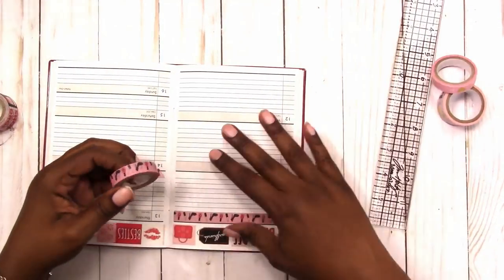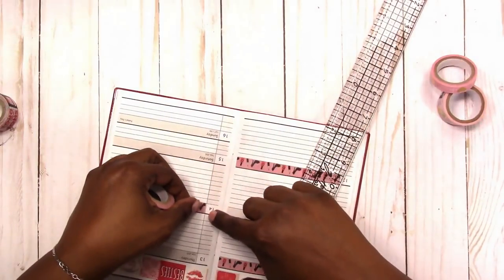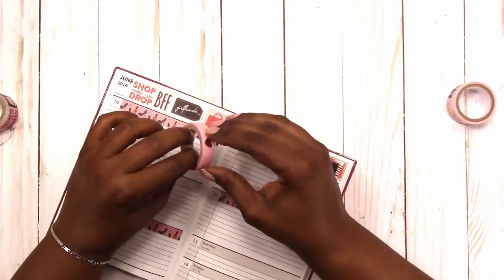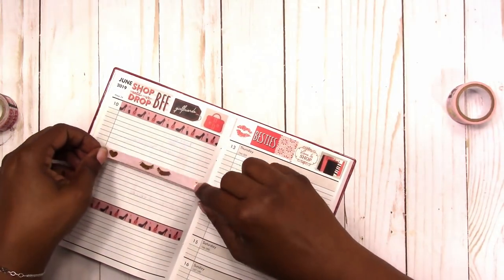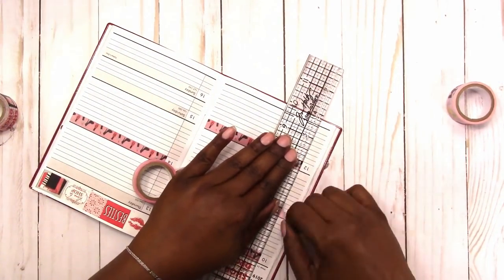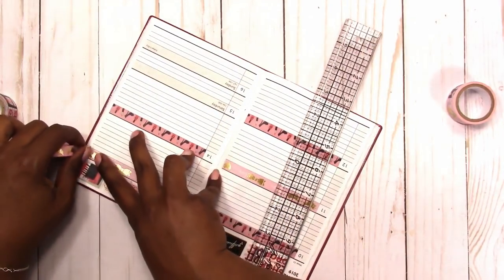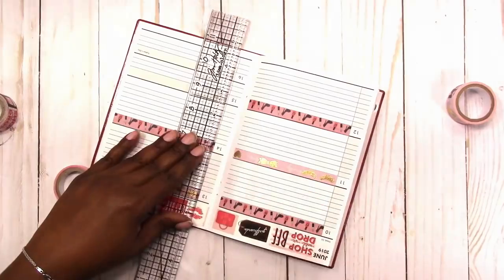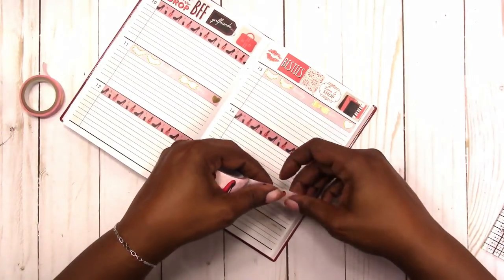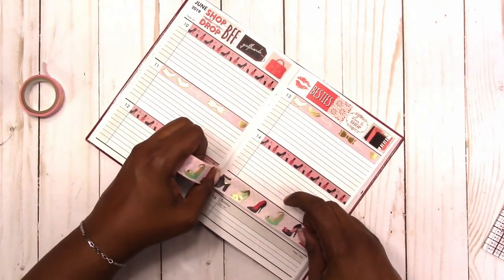I'm alternating the washi, so here I'm going to use this washi that has bows, hearts, and eyelashes on it as my alternate washi. It also brings in some gold foil. Here is some more shoe washi and it also has a little gold foil, so it helps tie in the plain shoe washi with the bows, hearts, and eyelash washi.